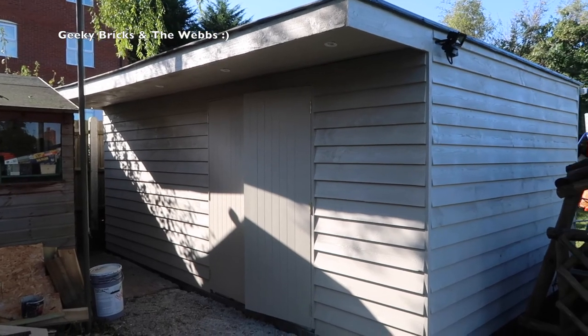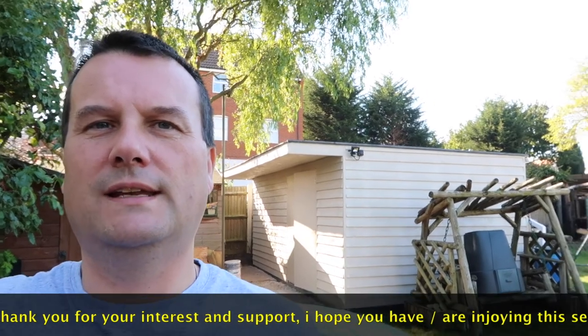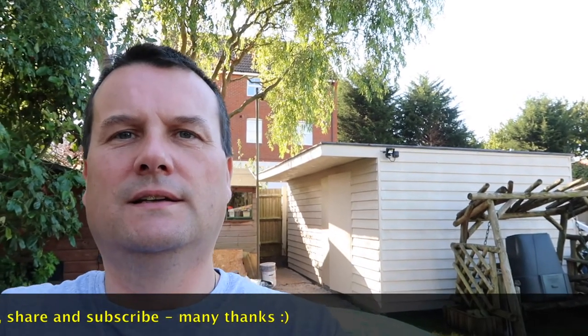Let me know what you think down in the comments section. That is it for week 10 of building my Lego room. Leave a comment and let me know what you think. Hopefully you did enjoy this video and this series — if you have, please give it a big thumbs up. I'm going to put up a link to the playlist for this complete series, so if you haven't been keeping up, go back to week one right through to week 10 to see what we've been doing over the last 10 weeks. Hopefully this weekend I'll be pretty much finished and we'll be able to start moving in, and then we'll move on to building my Lego City. Thumbs up, subscribe, share — it does mean a lot. I look forward to seeing you all in the next video. Bye for now!